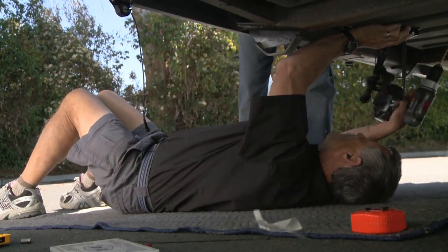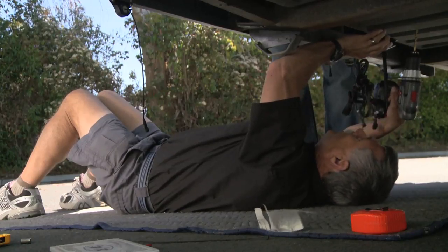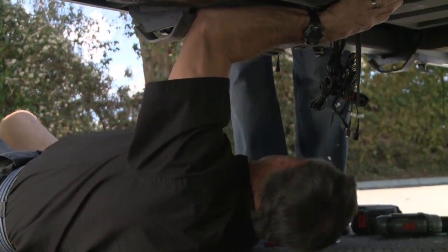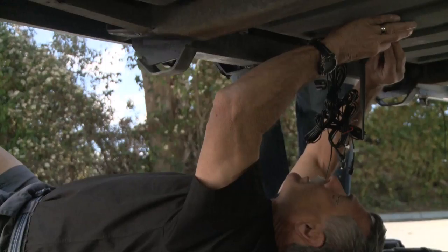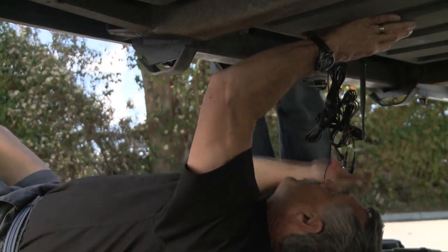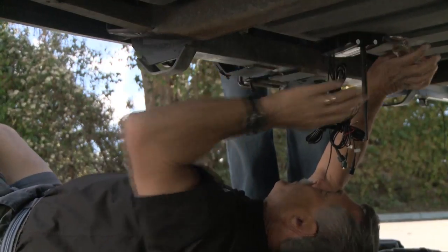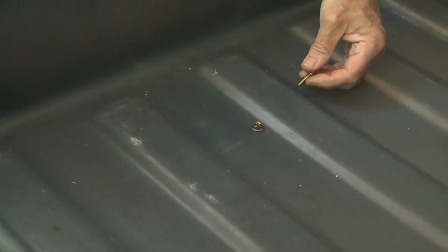We got lucky here — we can drill right through this compartment, which gives us total access. Drop that down through there. Let me get a couple of washers on here and get it started. Go ahead and tighten it all the way. That's pretty tight — perfect. Let me drill you another hole. There's really tight here, but I got it started. Good.